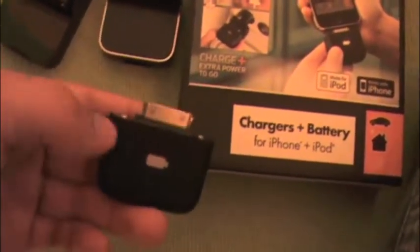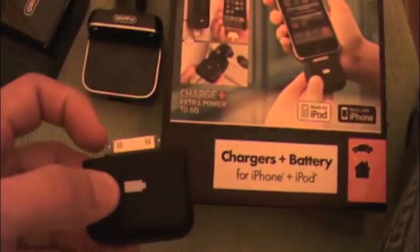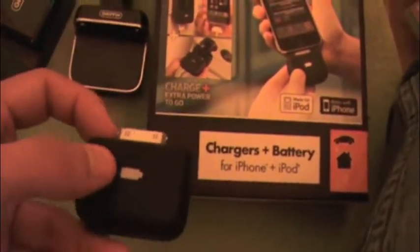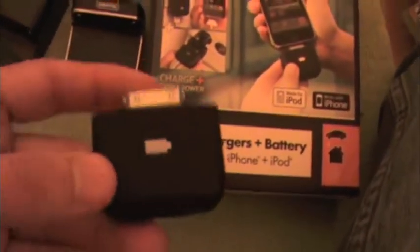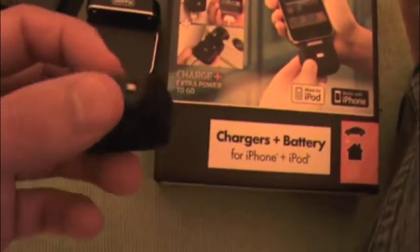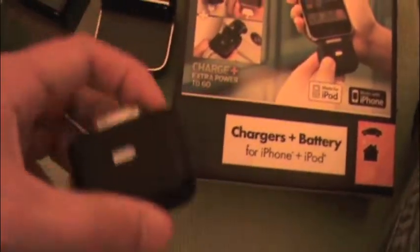This will work with any iPhone and iPod Touch, any iPod models I believe. But be advised — with the iPod Nanos and iPod Touches, if you charge this you will not be able to listen to your music through the earphone jack because this blocks it. It does say that on the actual case itself.